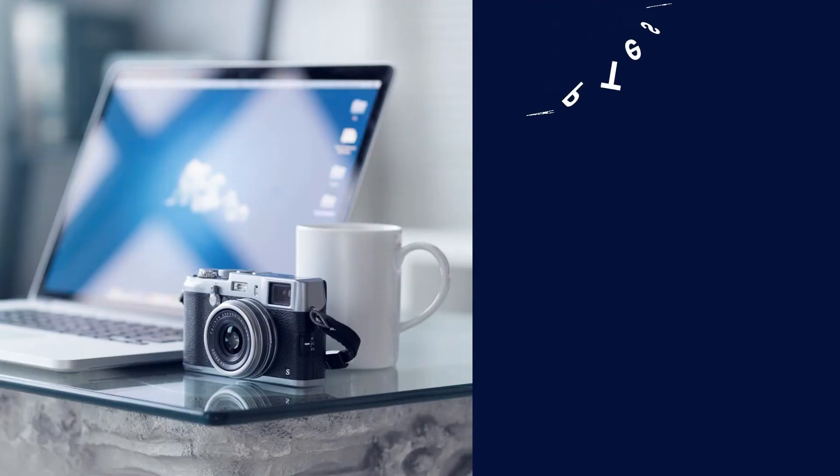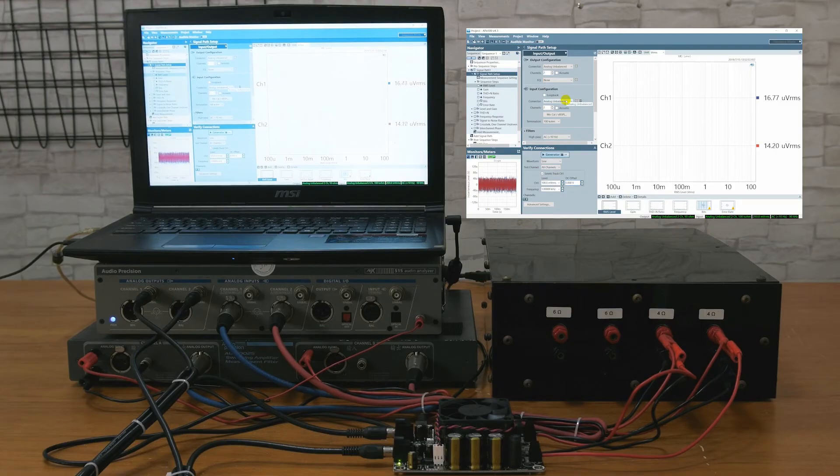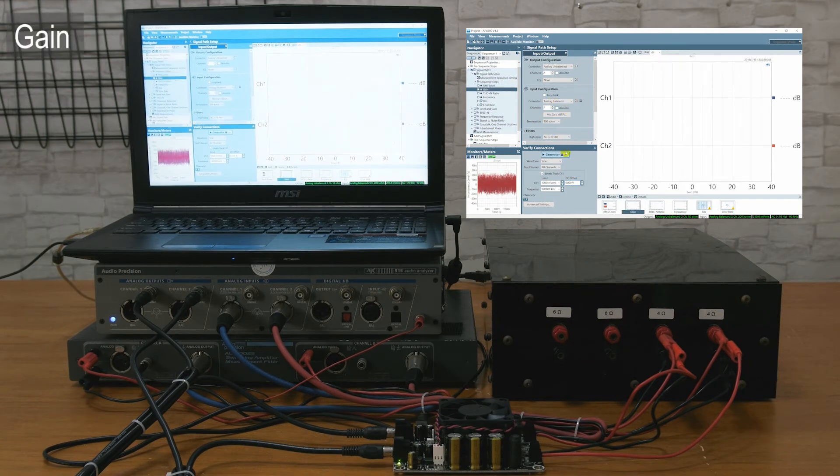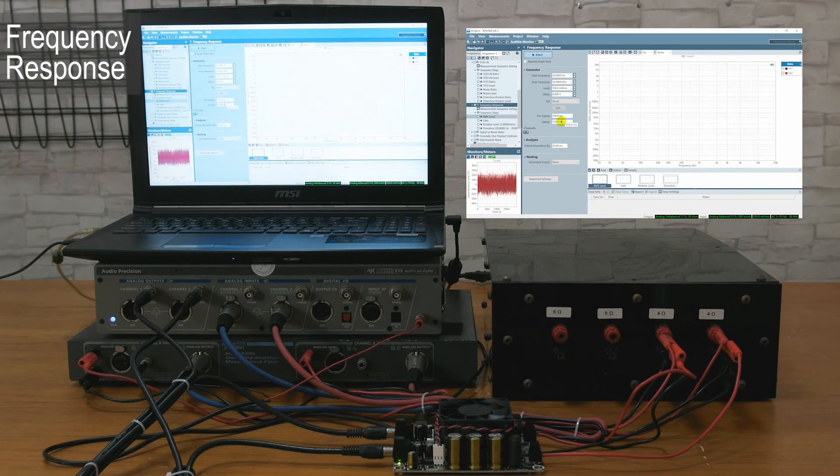Since the customer also mentioned specifications, we will use an AP analyzer to test several important audio characteristics of this board. The gain is about 29.96 decibels.